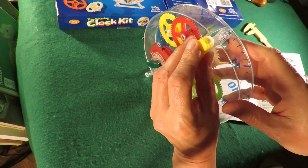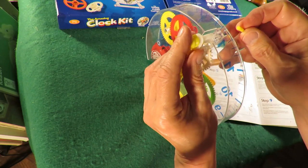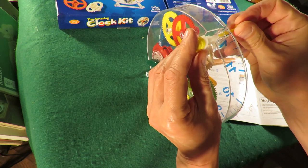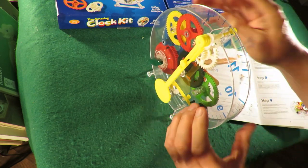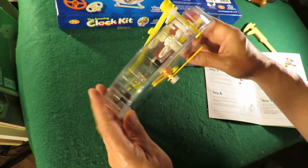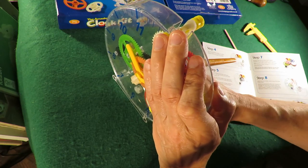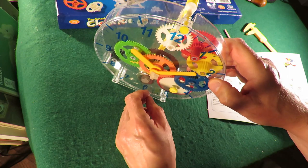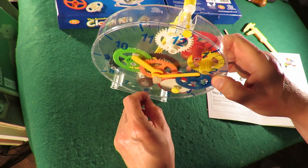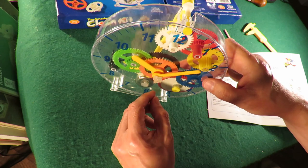So as usual, even though I followed the instructions, I wasn't following them properly — and I got it right again. There is also a tooth missing on that black gear, so I may yet still have to do a teardown and a bit of printing to replace that black gear.